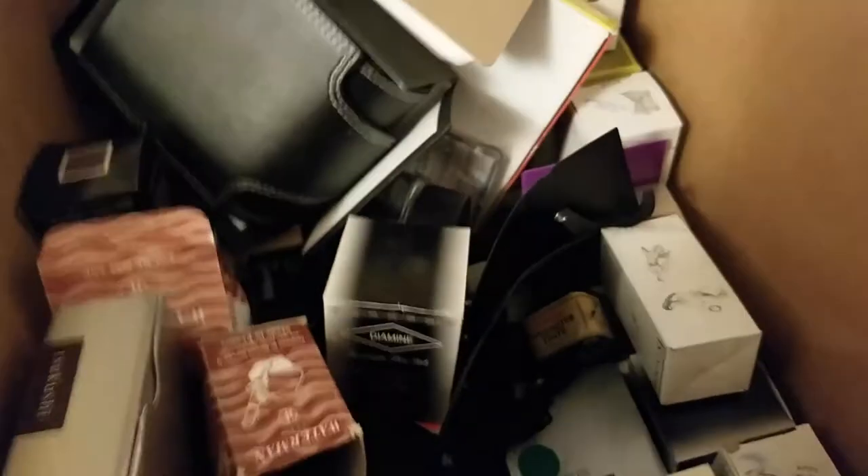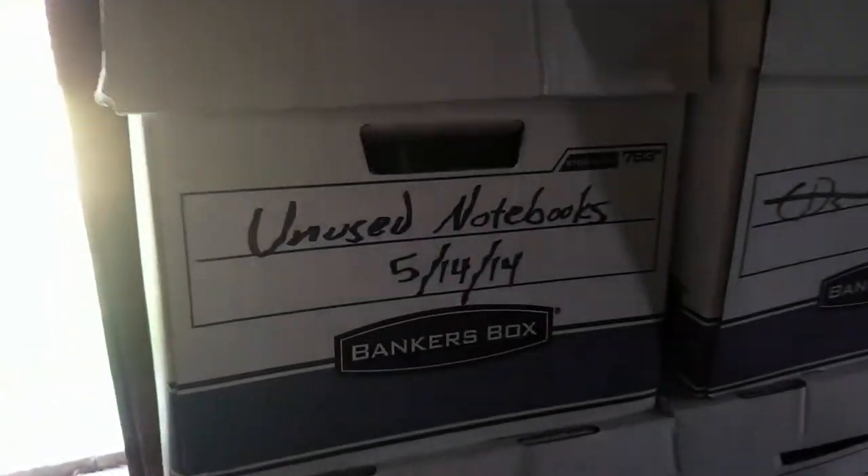Upstairs, here in the closet with my clothes, I've got boxes of notepads. And this is my ink box with lots of ink, and notebooks. So that's where I keep inks that aren't in heavy rotation. I also have a box of unused notebooks here in the shed. Yikes.